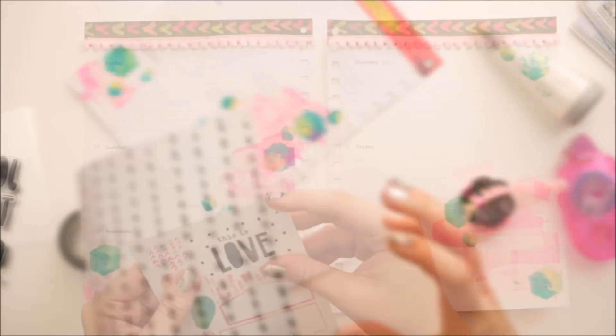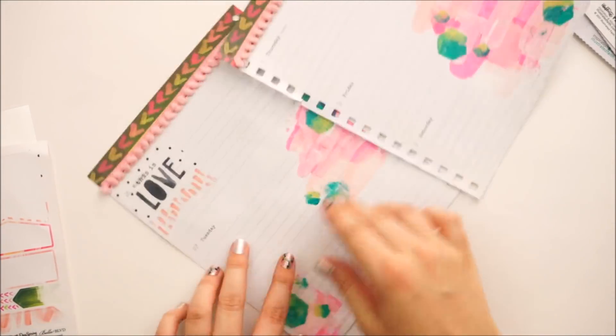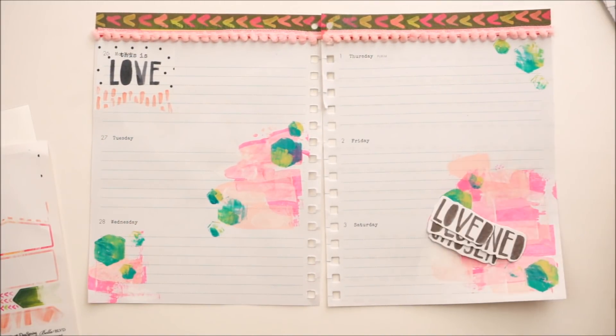On the back side I just take the EK Success powder tool, dust the stickiness that is exposed, then repunch that hole and snip a little slit into it. That way I can insert it back into my planner.